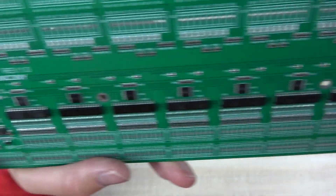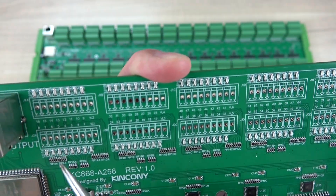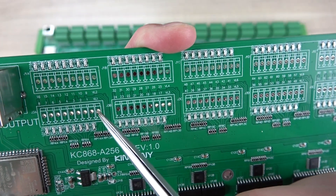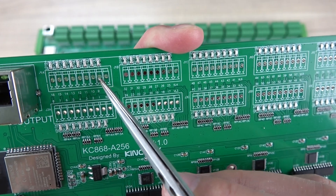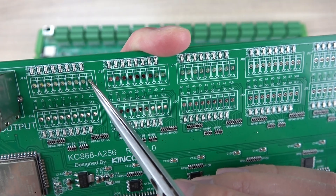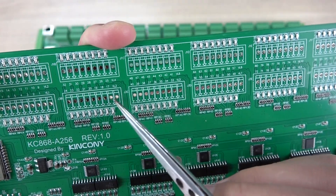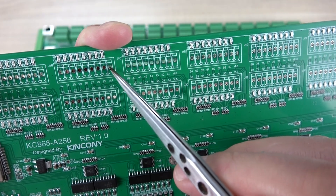Let's look at the output terminals. The outputs are also grouped in sets of eight channels. You can see channels one through eight have a V-in voltage input terminal, then channels nine to sixteen also have a V-in. This voltage input is the power supply for the MOSFETs. Every eight channels have their own V-in terminal.